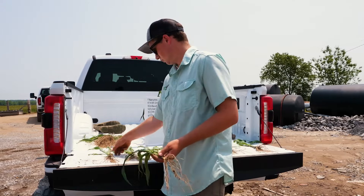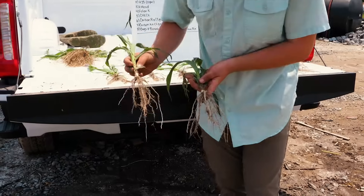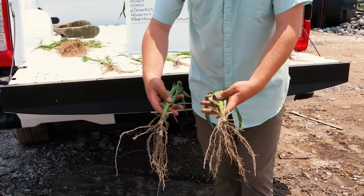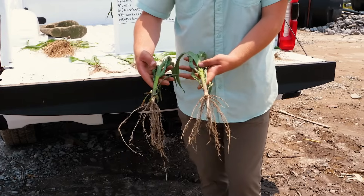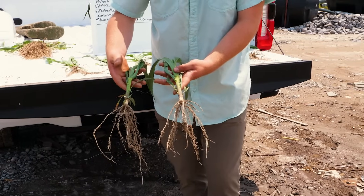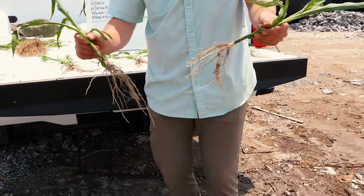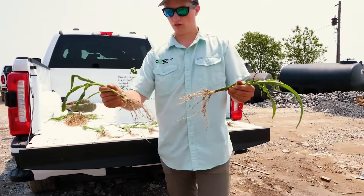But compared to K13, we have more root hairs with our K13. Plant size is about the same — not that big of a difference. Color is about the same, so no giant difference other than just our root hairs.